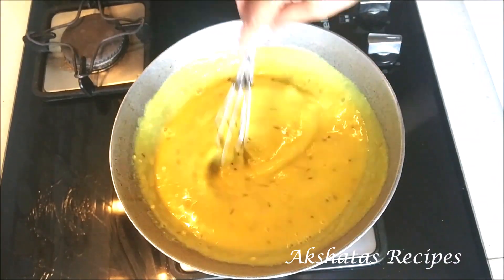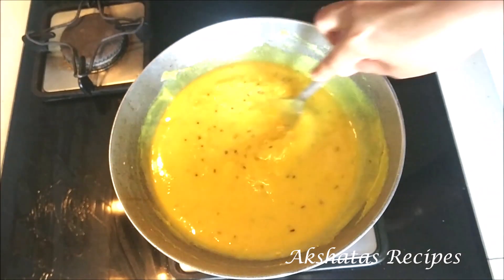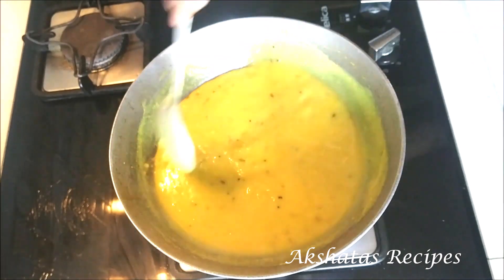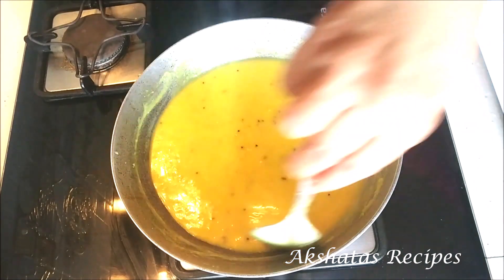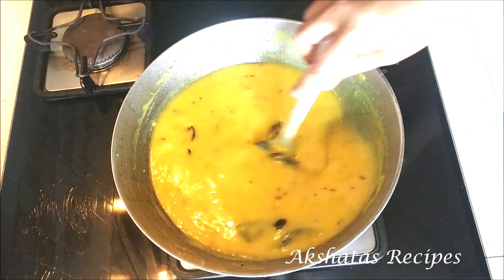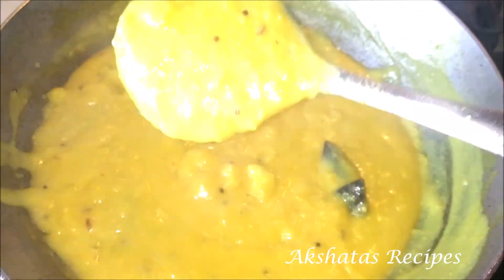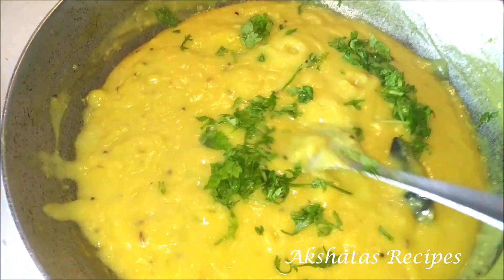Some people like it thick, some people like it thin — it all depends on how much water you add. We like it a little bit runny at our place, and I've added a little bit of salt and mixed it all very well. Now I'm just going to add a few amsulas. We're going to cover this and cook it for about five minutes on a low flame. You will get this bubbly consistency and the thickness changes. Then just add a little bit of coriander and your pitla is all ready.